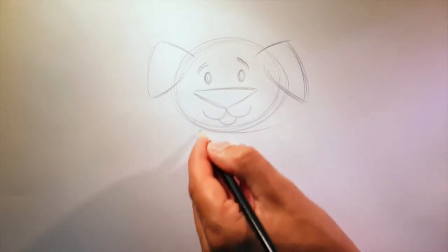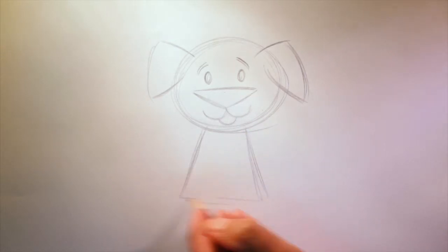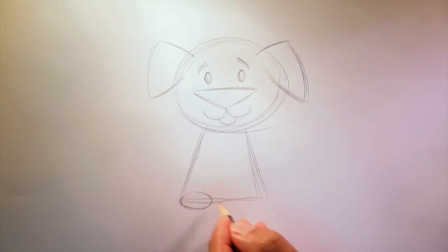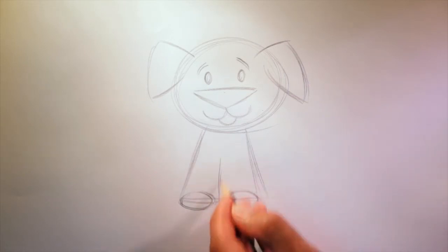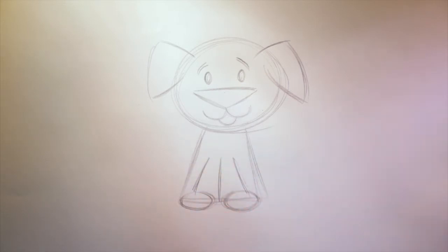Next, we'll draw in the dog's body. Starting right about here, a line that comes down like this, and on the other side, and a line straight across. Now let's draw in the dog's front paws — starting with two ovals, one here and one here. An oval is like an egg shape. A line straight up the middle like this, and two more lines — one here and here. Those are the front legs and paws.